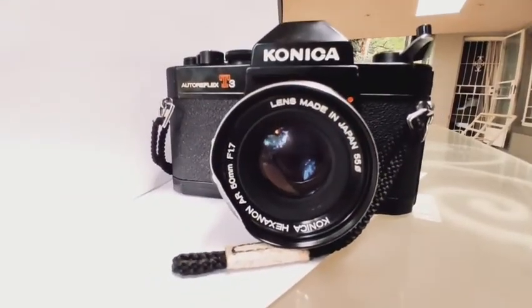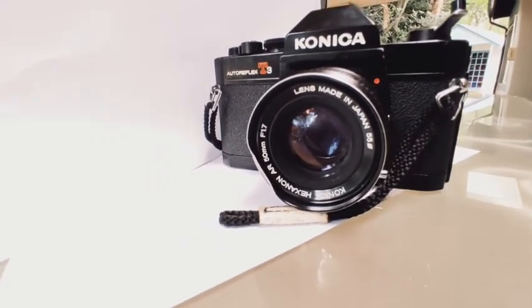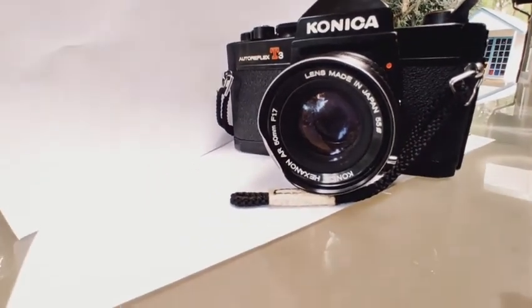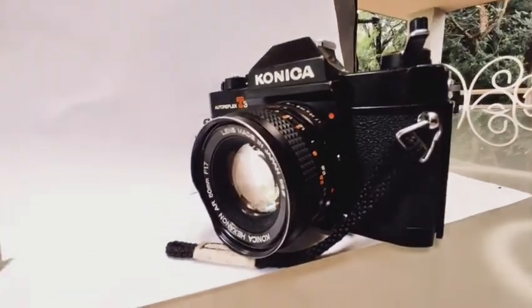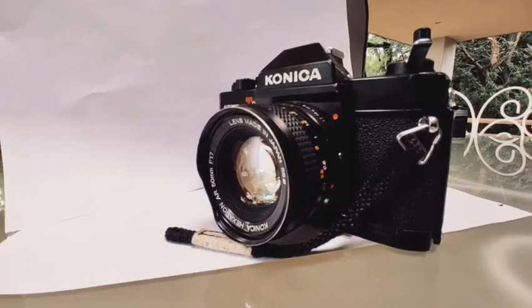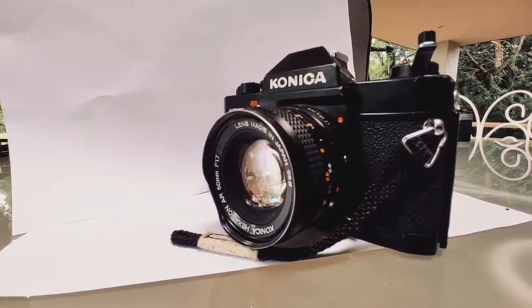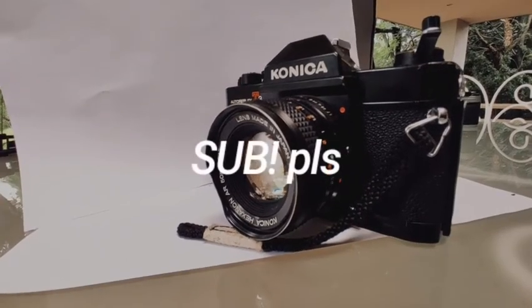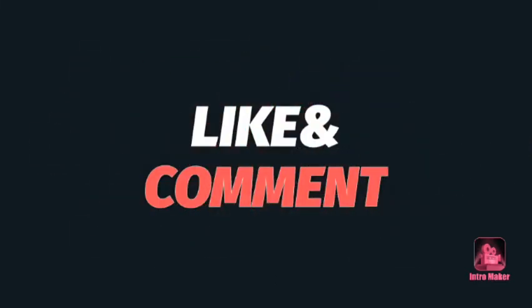I guess that's all for today. Next review will be about the Canon AE-1 and will be posted right after this video. Hope you guys enjoyed — remember to like, subscribe, and comment in the comment section down below. See you next time.